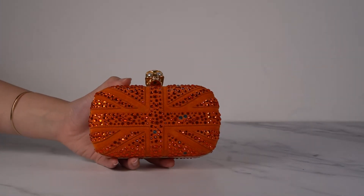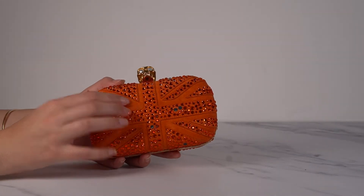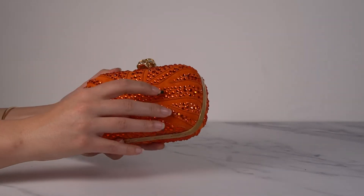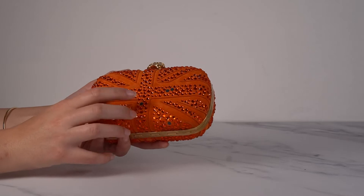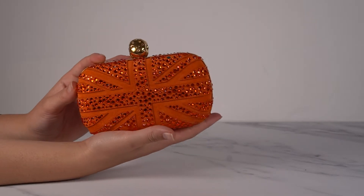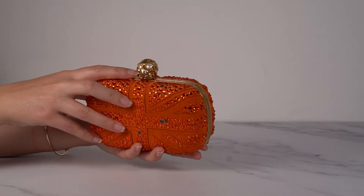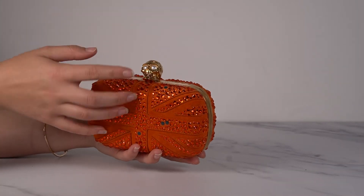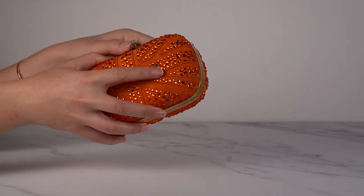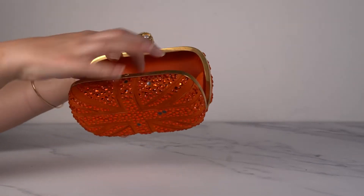Then we have some really cool ones here. This is the Britannia clutch, which of course has the Union Jack on it. It is suede with little crystals all over it. A few of the crystals have fallen off but I still have them and might be able to put them back on. It's a vibey orange color with pearl eyes on the skull instead of crystals. It's got gold hardware and matching orange leather inside — Napa leather, so super soft.